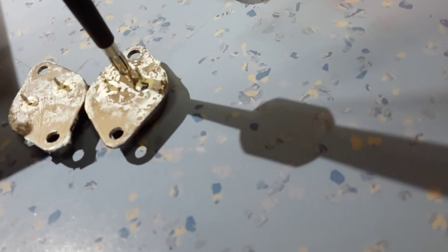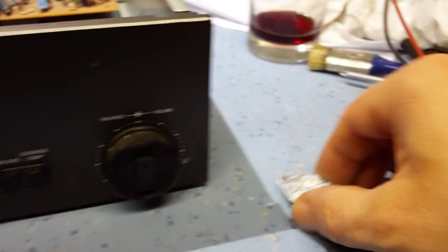Let's try the other one. Yep. So those two transistors are scrap — we need to replace both of them.